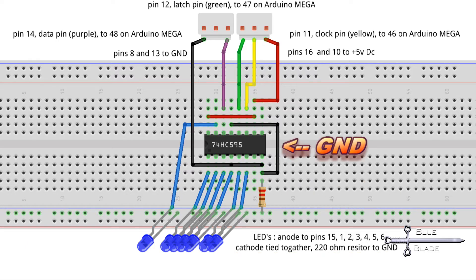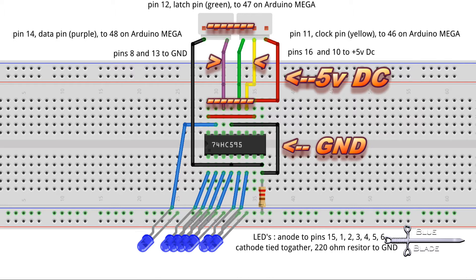Then provide ground to pin A and also pull pin 13 low by tying it to ground. Pin 16 gets 5 volts DC and pin 10 is pulled high by tying it to 5 volts DC also. Then pins 11, 12, and 14 go to pins 46, 47, and 48 on the Arduino Mega.